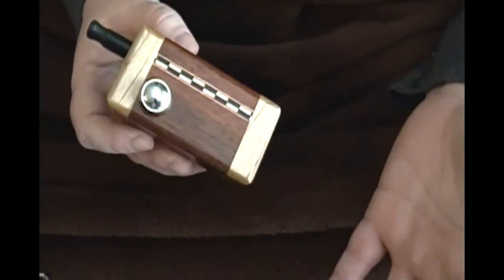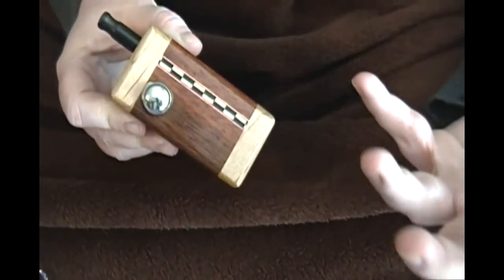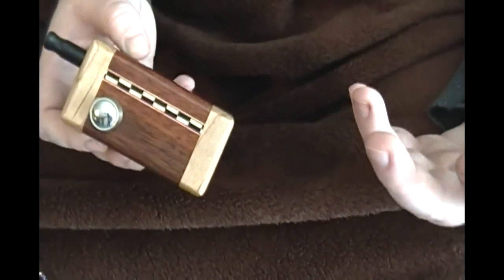Hey guys, so today we're going to be talking about the Mighty J Mini Monkey Box. This is the most affordable of all the monkey boxes at $85. They're still sold on ECF, but he is working on getting a website up, and I'll annotate the video when that's up to link you there.